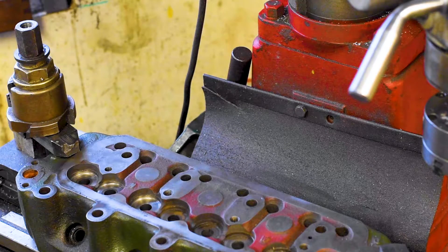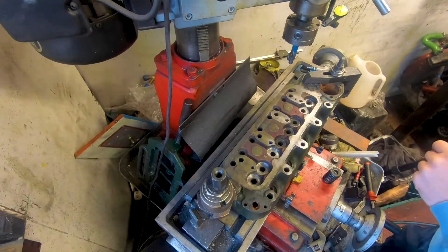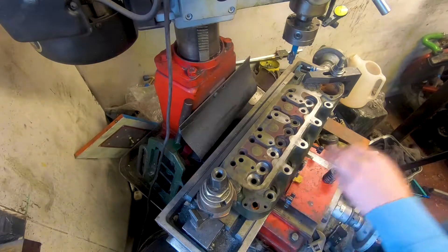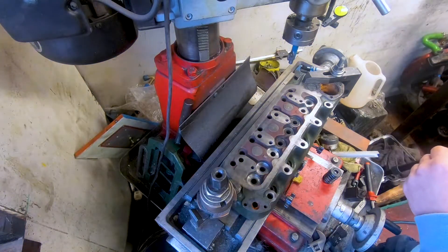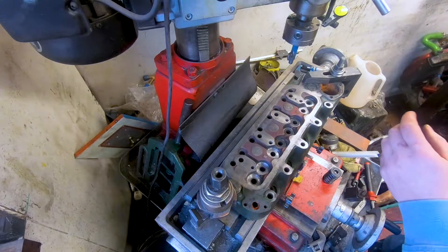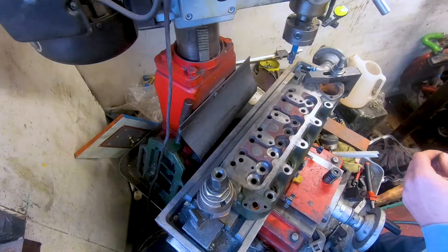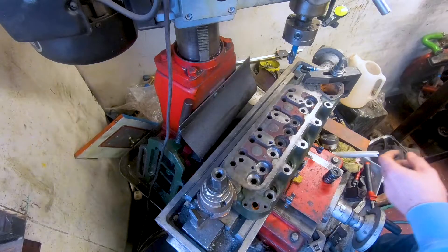Welcome to this video where I'm going to demonstrate how I set valve spring seat height. This video came about as a result of me putting up a photograph on my Instagram feed a couple of days ago of a cylinder head like this over at the machine center. I got a few questions by direct message asking what it was, how I was doing it, and why. Let me know if this video is of interest and maybe I'll shoot another few videos like this in the coming weeks and months.